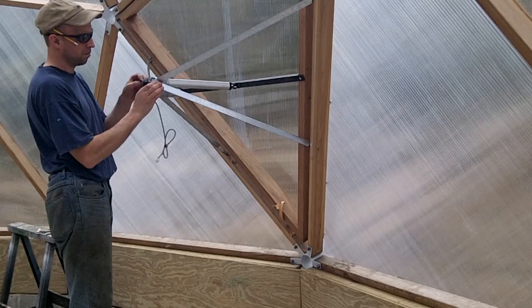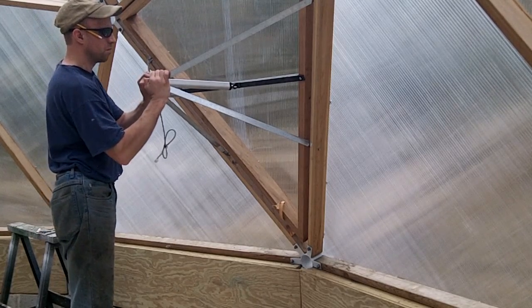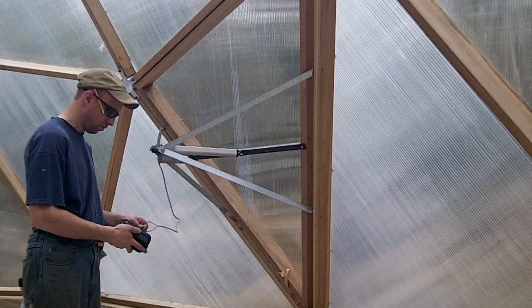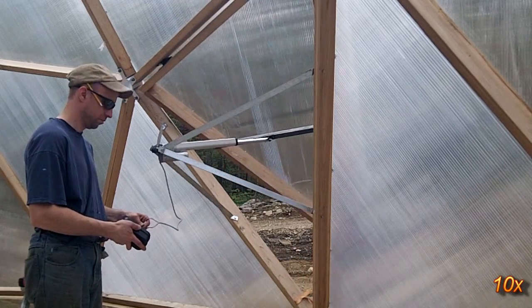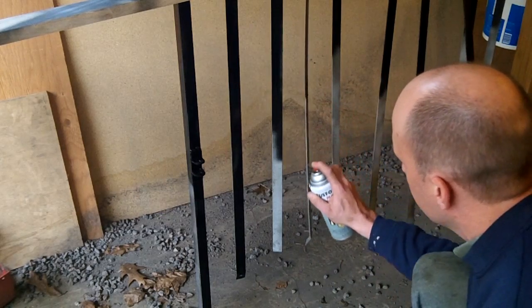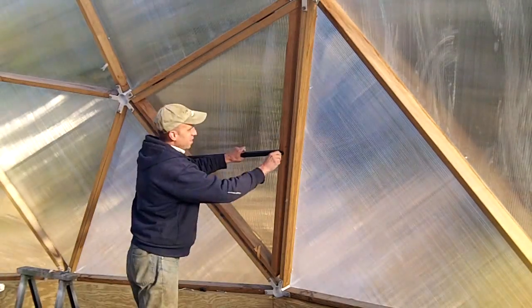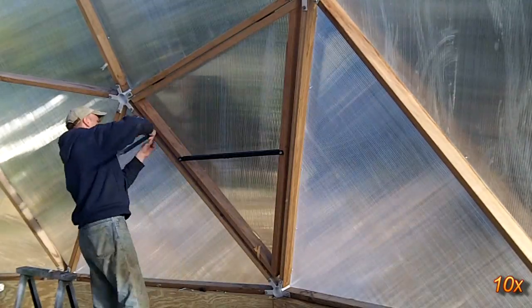Once all four brackets are secured, the pyramid shape from the triangulation creates a sturdy mount for the actuator. Now that it's fully assembled, a quick test is in order. All the pieces are cleaned and painted to give the system a nice new look. Once the paint is dried, it's a quick reassembly and then time to get it wired to the controller.